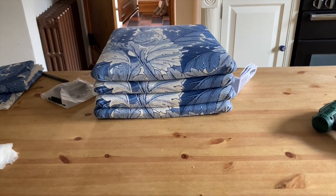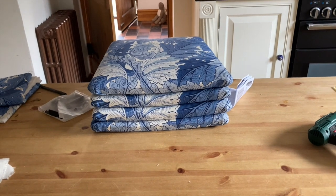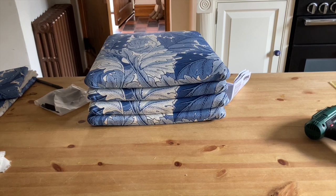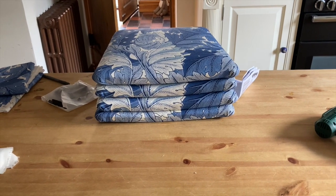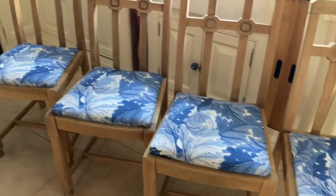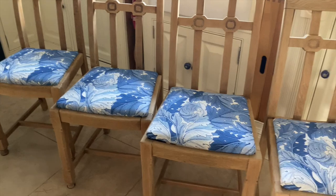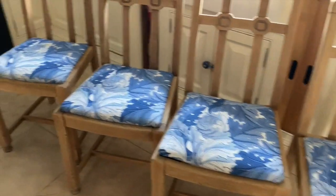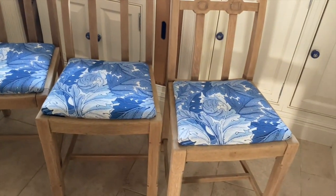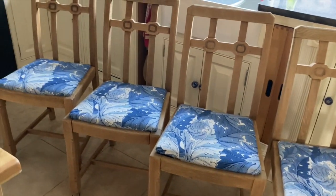That's everything completed for the four chairs. I'll bring the chairs round, put the cushion pads in place, and that's a job well done. There we go — they're finished. I'm absolutely thrilled to pieces. I've managed to get the pattern fairly good on the seat pads, and I'm absolutely over the moon. This is just how I imagined them to turn out.